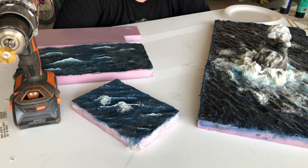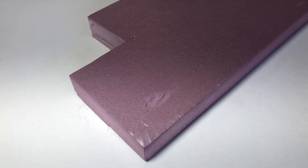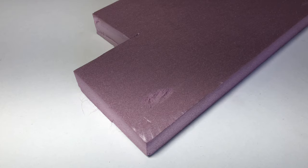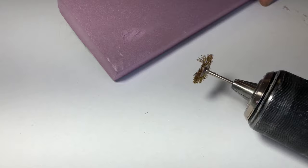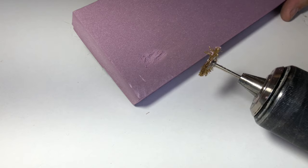Another thing you need: a vacuum — some kind of shop vac — because this gets a little messy. With all that being said, let's get started. Here's what we're going to do: I've got the pink Foamular foam here, and I'm going to use the drill with the little wire wheel because it'll be a little quieter than the Dremel on high speed. I already started by testing — all we're going to do is make the undulations that will become the uneven surface of the waves.